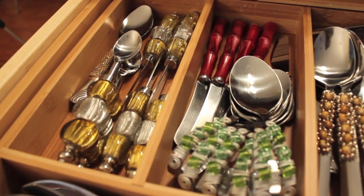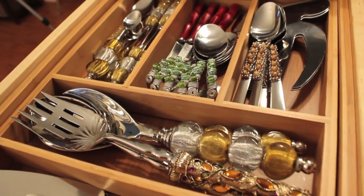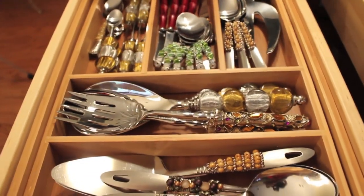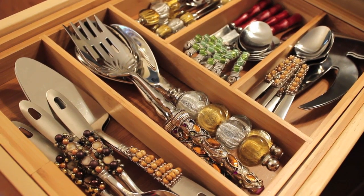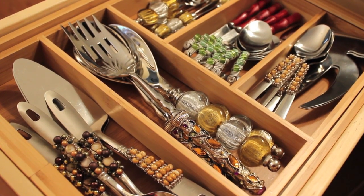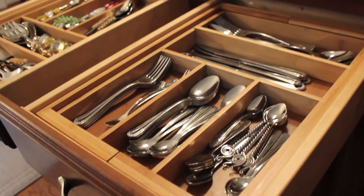The majority of this flatware I bought, but some of the pieces I made. I can do a tutorial on how to make the beaded silverware if you're interested — let me know by liking this video or leaving a comment. I think it's very fun and whimsy for everyday dining, and keeping it separate means I don't damage the flatware.